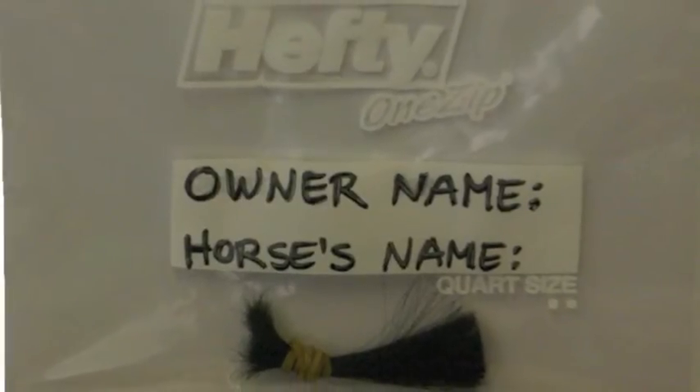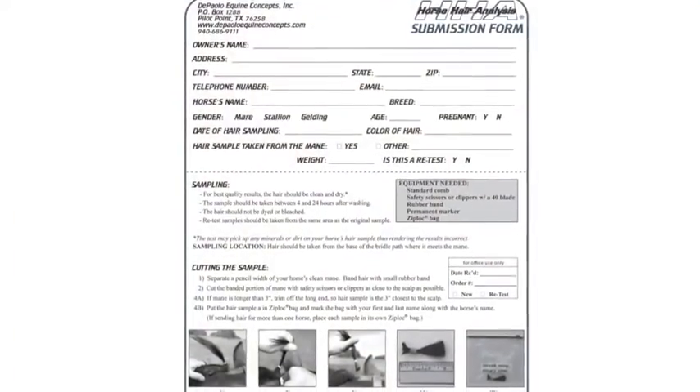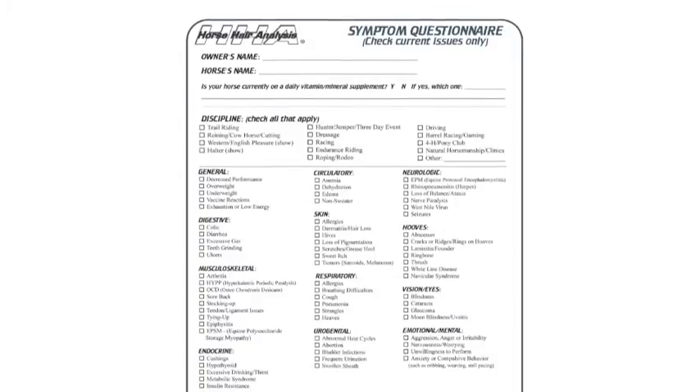Place the hair sample, the submission form, and the symptom questionnaire in an envelope and mail it to the specified address.